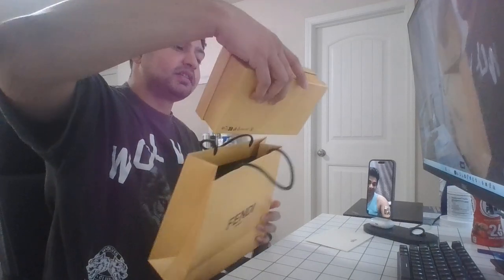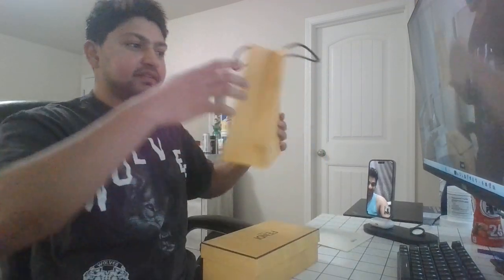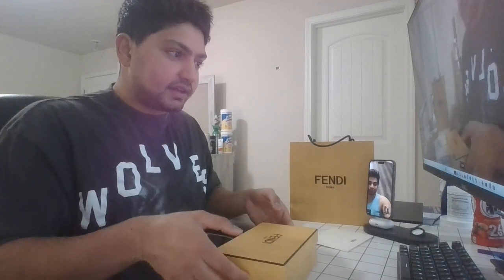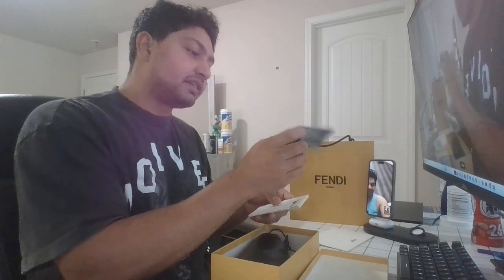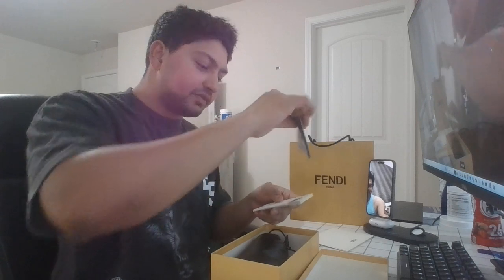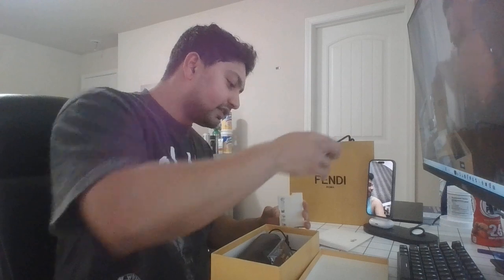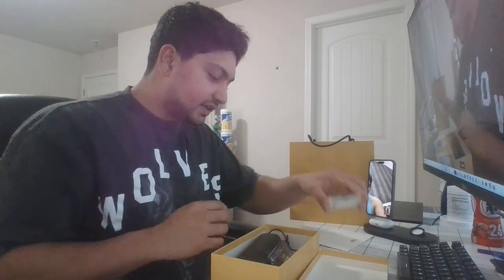We take out the box and we have another box inside the box, so I'm gonna put the Fendi packaging here so you guys can always see it next to my bro. Now we have the actual box. So let's take it out — it's a better unboxing than an iPhone, trust me. We got a shades cover from Fendi, then an authenticity card with product numbers and stuff in it. And of course a big booklet from Fendi.